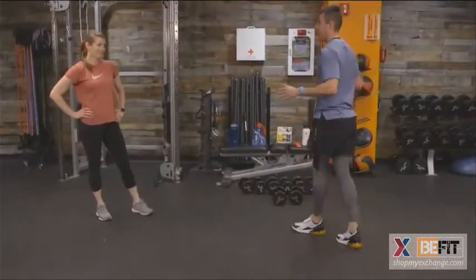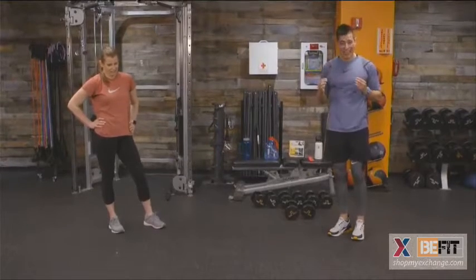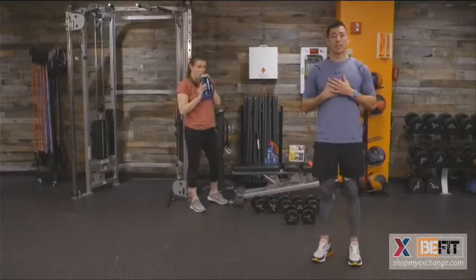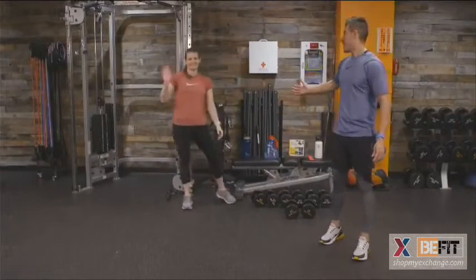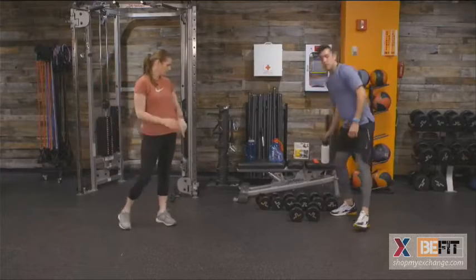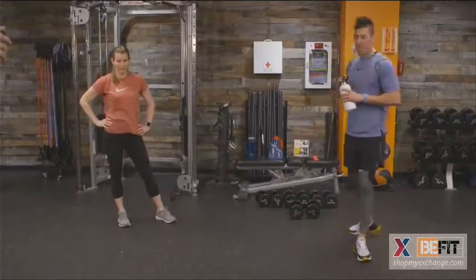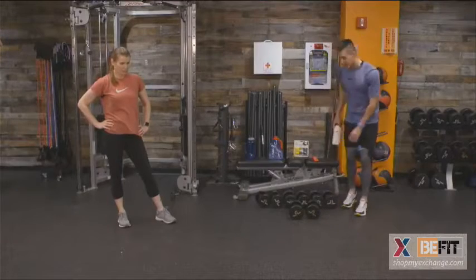First round — we earn it and we learn it. Second round, we own it. Third round, we are crushing it. Welcome to our BeFit Live program. Give us some likes, loves, and shares — make sure to share with your team. We are up in 17 seconds. Catch that breath, hydrate. Plyo lunges on deck — round two.